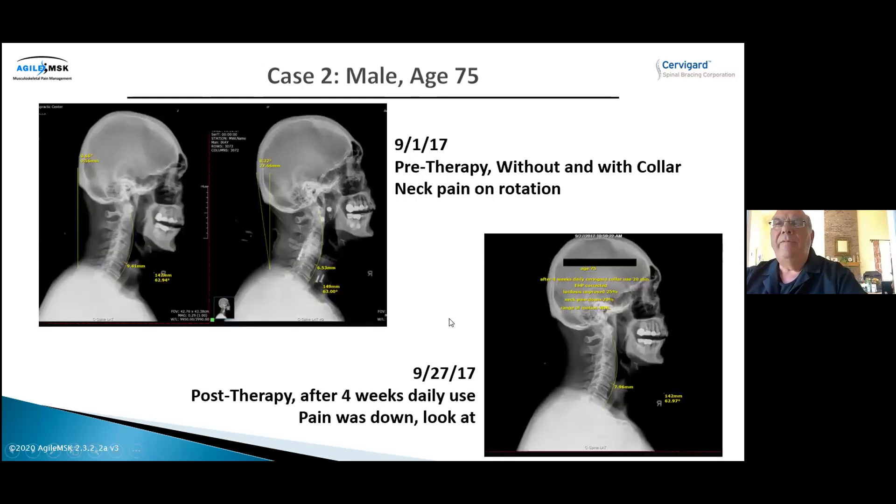Here's an older patient — 75 years old — treated with a purely physical therapy approach, no chiropractic care. There's a lot of degenerative joint disease visible on the X-ray on the left: straight neck, forward head posture. On the right, with the collar on, you can see the screws and bolts through the X-ray, and the head posture is improved. After four weeks, his pain was down about 20% and his head correction was significant — despite the degenerative joint disease.